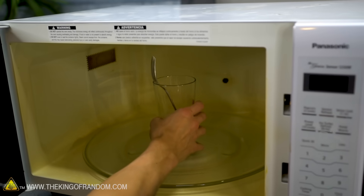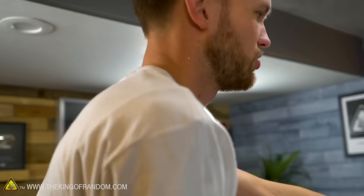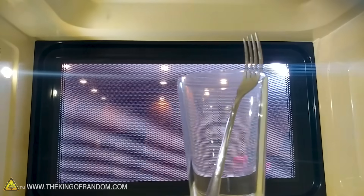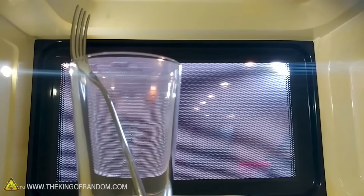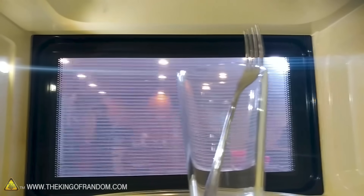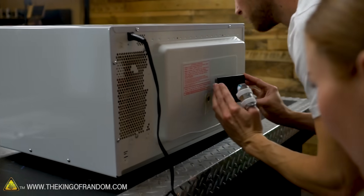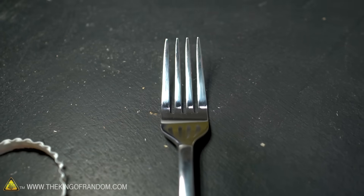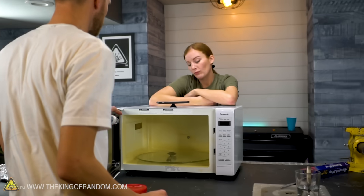Now we're going to try setting it up a little bit more in the middle of the microwave and see if anything changes. It's making the camera act up again — non-ionizing radiation. I wonder if it's just arcing to my phone, or if microwaves are just hitting my phone itself. Wait for it... I saw nothing. That fork survived two trips through the microwave.